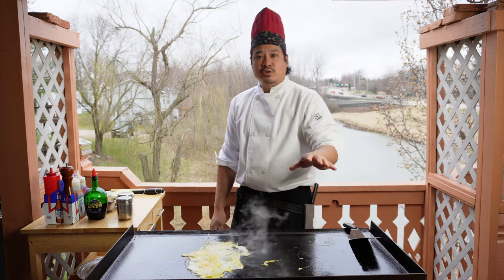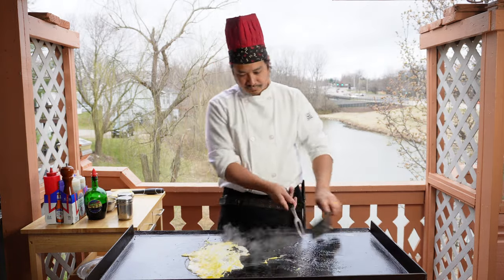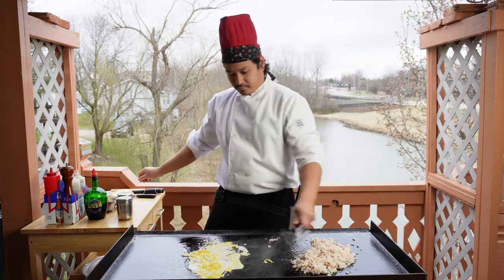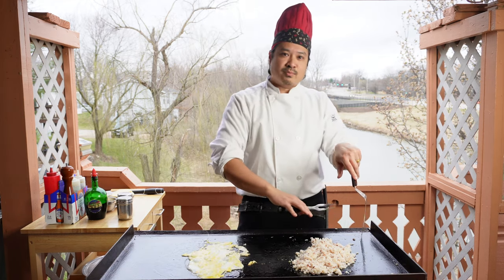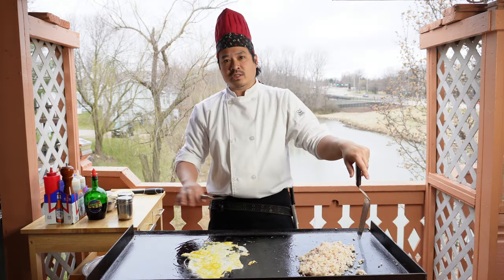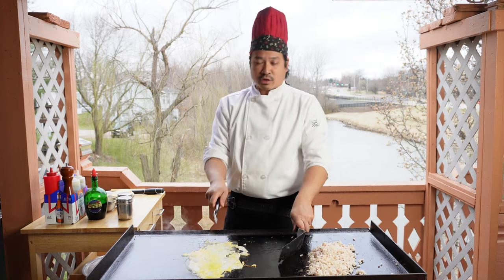On the other side here we're going to lay down some more oil and throw down our fried rice. Today I'm using a brown rice mixed with white rice — it's been sitting in the fridge for 12 hours. If you want to know the difference between hot rice and cold rice, or rice preparation in general, I have a video and I'll link it up here.